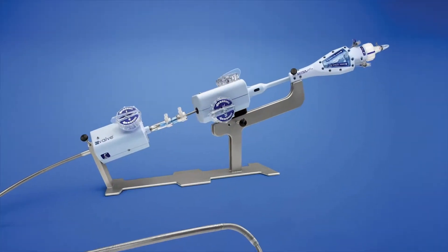Mitral regurgitation is when one of the valves doesn't close appropriately. When you don't have good closure of one of the valves, you have leakage that goes backwards in an area that it shouldn't, and that develops significant regurgitation and can cause symptoms such as shortness of breath, fatigue, and heart failure.